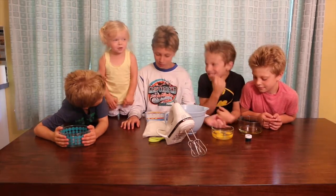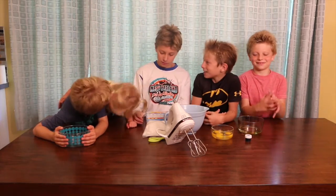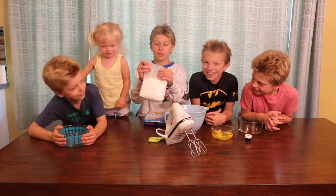We need half a cup of vegetable oil and three eggs. She's not laying your top. Yeah, and we also need the batter.